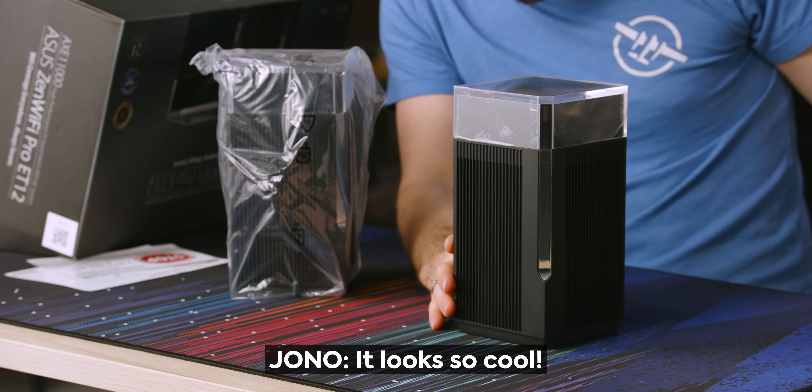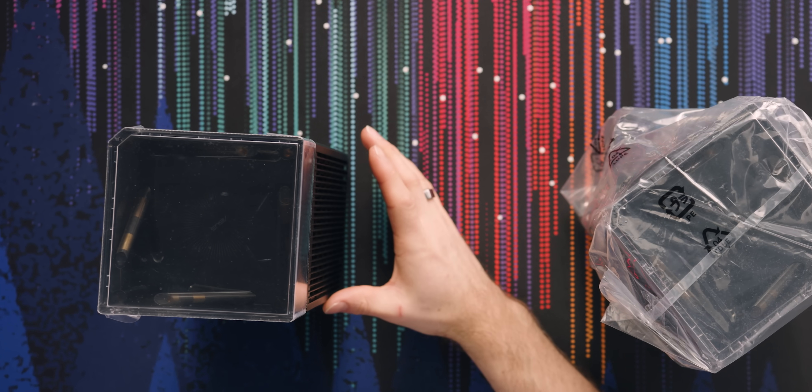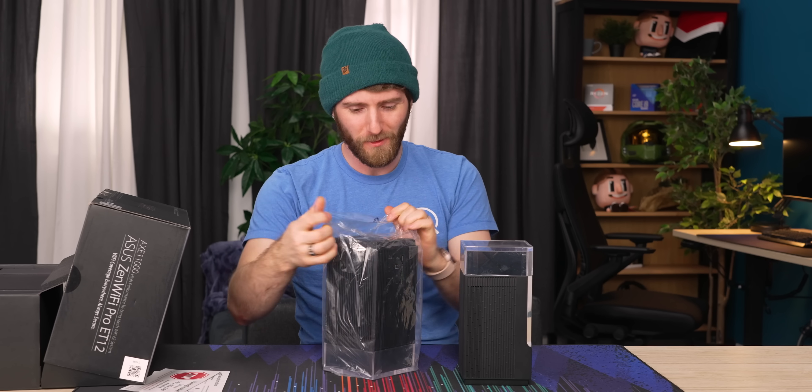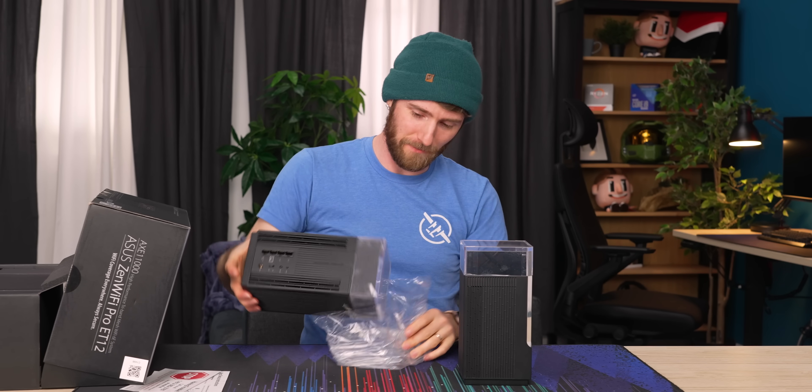It looks so cool. Oh my God. Are those the antennas? Yup. Wow. Okay, that's kind of cool.